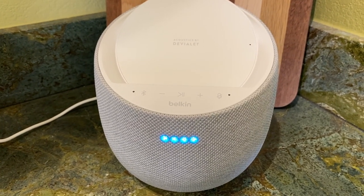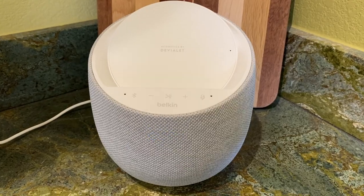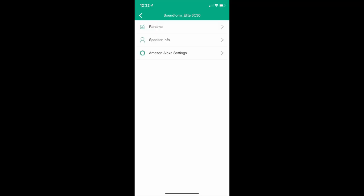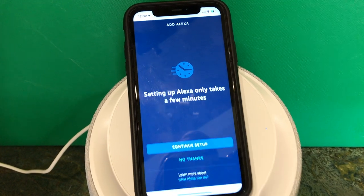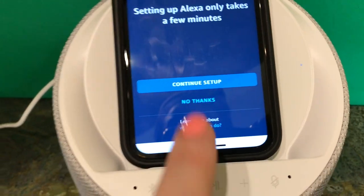For my testing I opted to use Alexa. Getting her enabled on this device is really easy — just go to the Belkin Soundform app and tap on Amazon Alexa, then sign in to your account. I had her helping me out in minutes, and sorry if I triggered your device at home there.